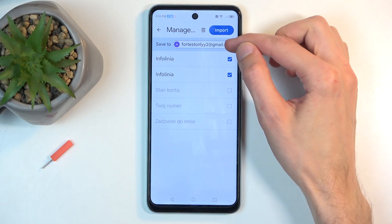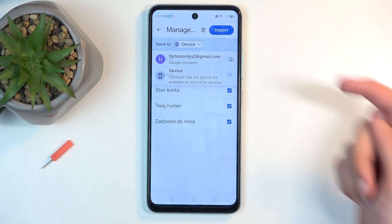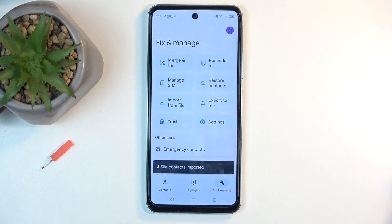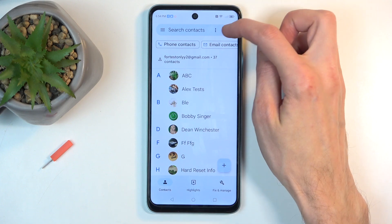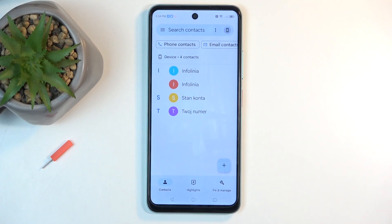In any case, if I were to change the import location to something like the device, you can see automatically I can import all of them. I can also deselect contacts that I don't want. You can click on Import and this will import all selected contacts. When we go back to our contacts list, you might need to change the display location by clicking right here and choosing some other location depending on where you have imported your contacts to. And as you can see when I selected the device, it's showing me the imported contacts.